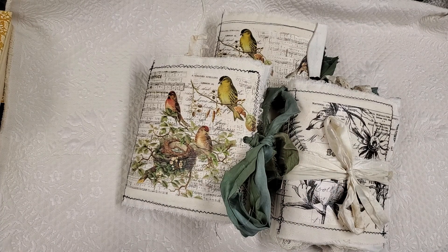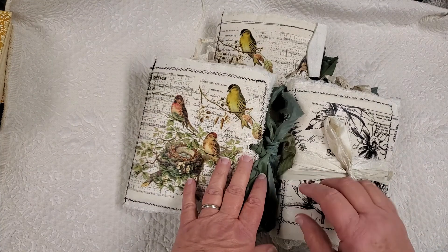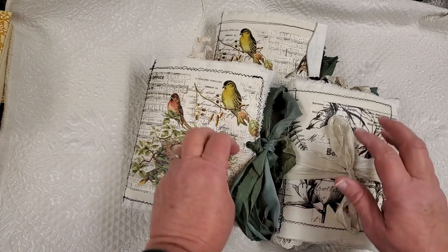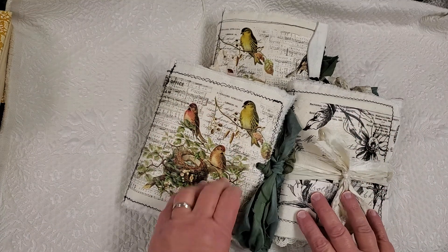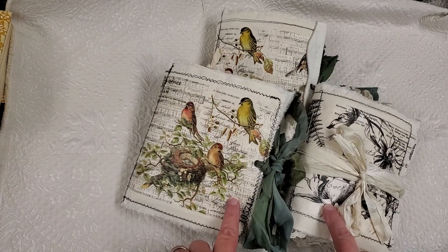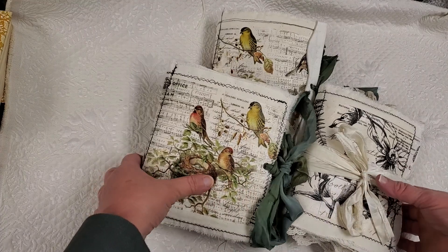Hi everybody, it's Maria. I wanted to show you journals that I just finished. I had followed Artie Mays. She had done fabric covers where she used the Tim Holtz tissue paper and adhered it to the fabric, and I just had to give it a try.